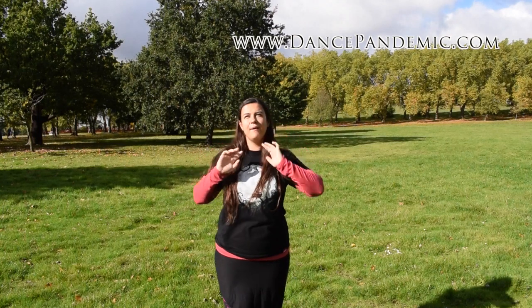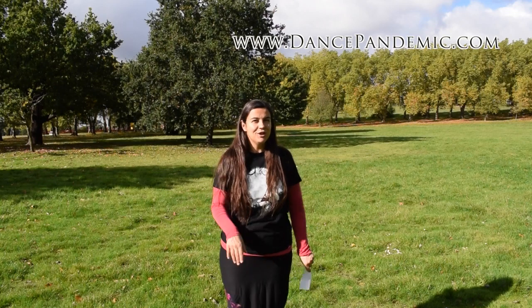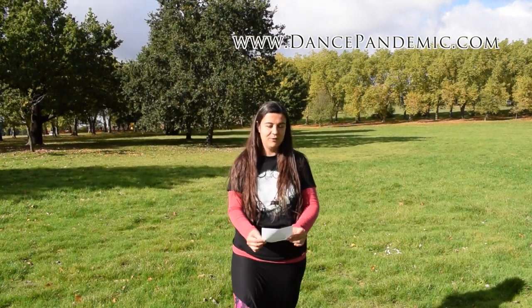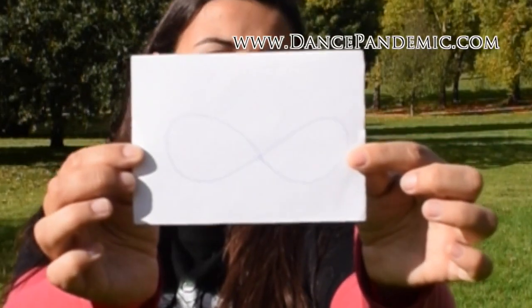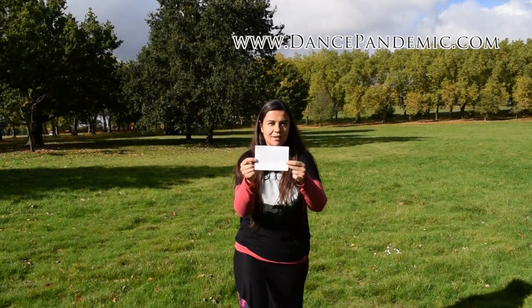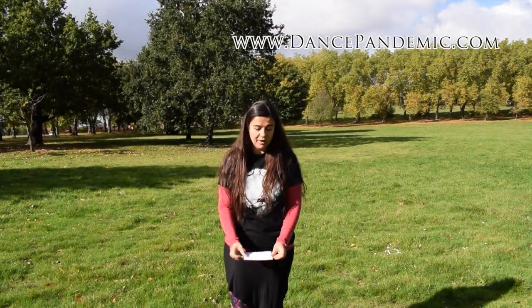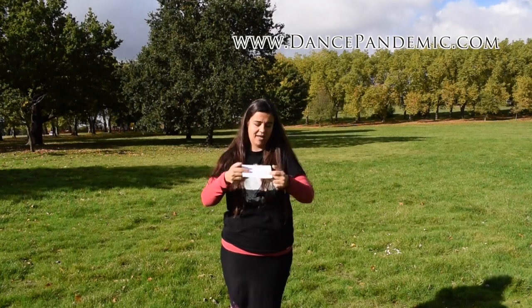There are a couple of ways that you can understand this movement, but first of all I need you to have a look at this figure. This is a figure of 8, an infinite sign. Now I want you to imagine that you draw this on the floor — it's not an 8 as if you would draw it, it's like a lying down 8.